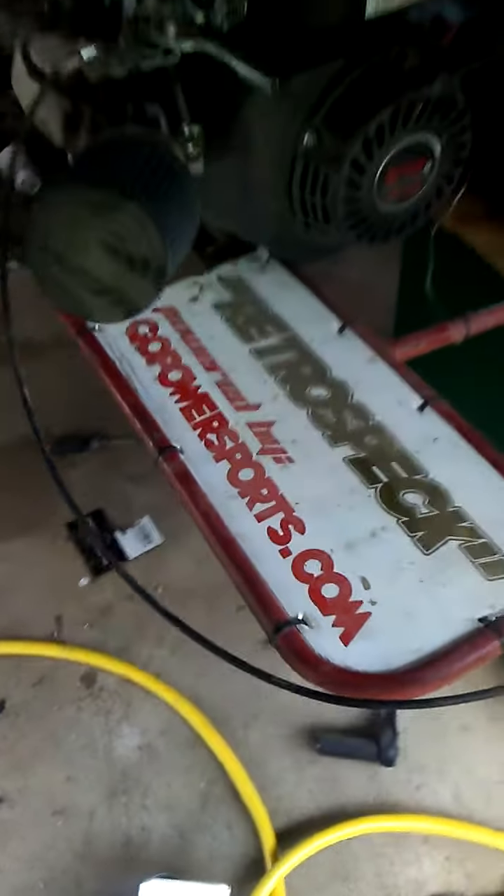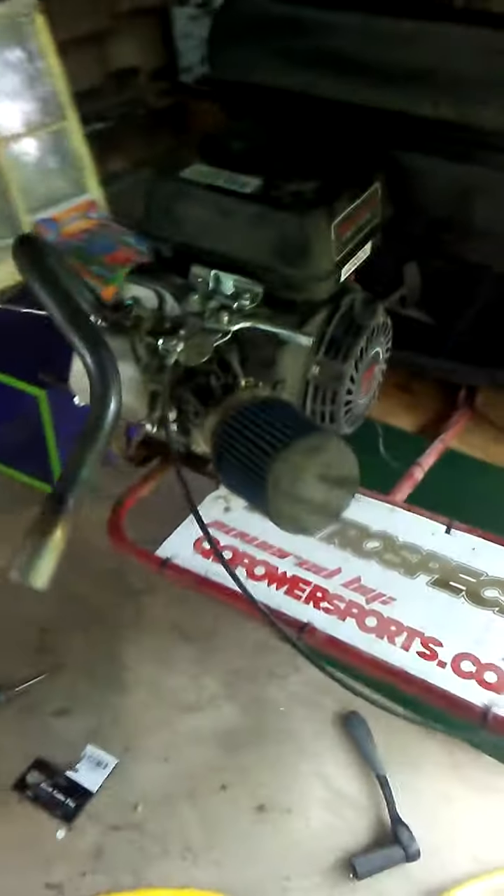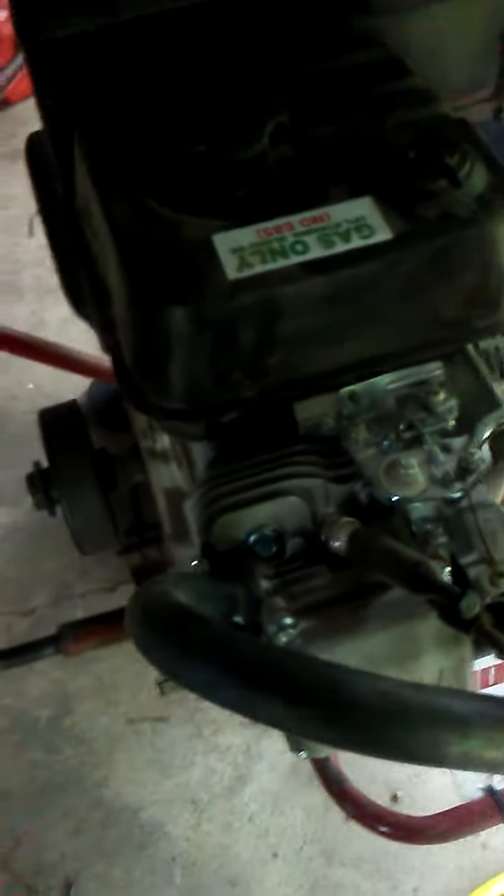That's my performance Predator from gopowersports.com — check them out. That's choked right now, that's with the choke on it. Choke off. Sweet motor, but let me show you guys what I was getting at.